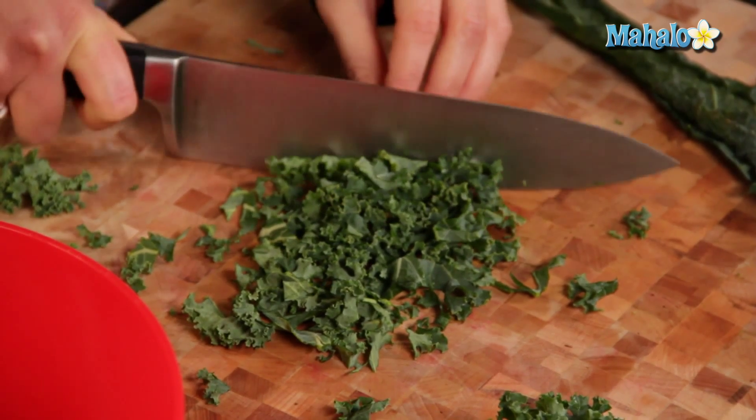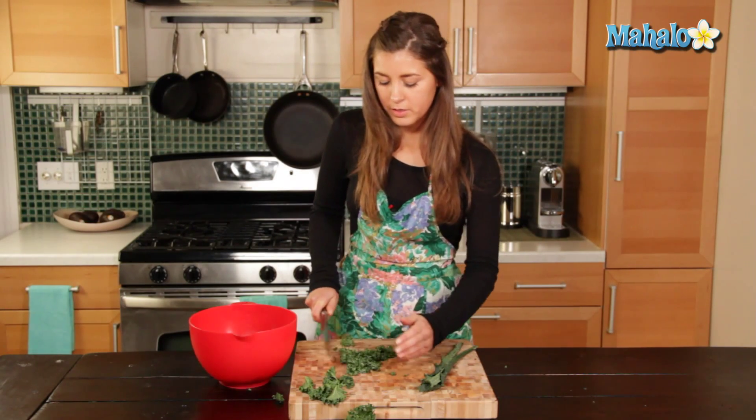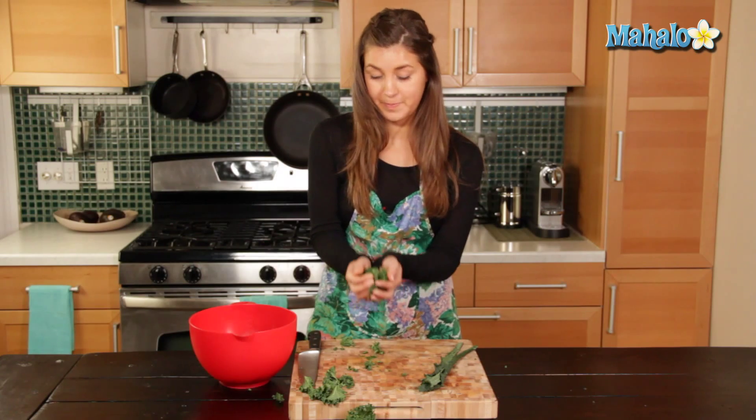So there you go — a nice finely chopped curly kale, ready to use. And that's how you cut kale.